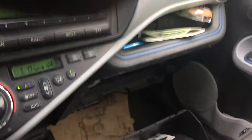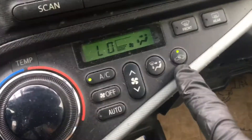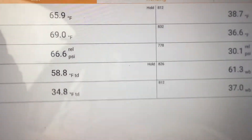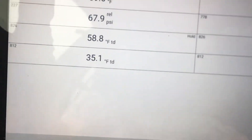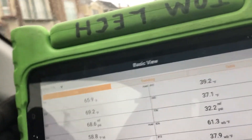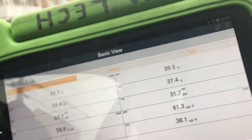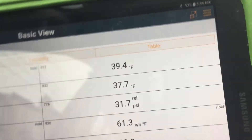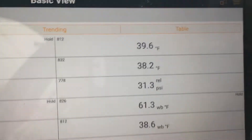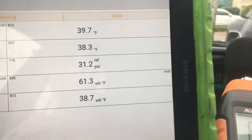That is the recycle air because it's on recycle mode. So let's change that and go to fresh air mode. Now we're going to fresh air mode and we'll see what changes. Not much difference in temperature yet. As you can see, the duct air dash temperature is constantly staying about 38-39 degrees, it hovers within there.